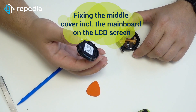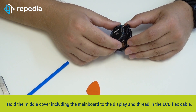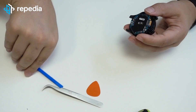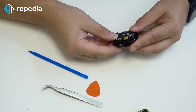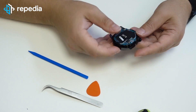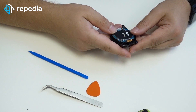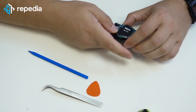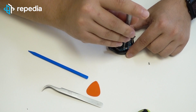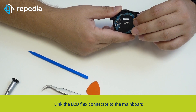Fixing the middle cover including the mainboard on the LCD screen. Hold the middle cover including the mainboard to the display and thread in the LCD flex cable. Then place the middle cover completely on the display, align and press slightly. Fix two screws cross on the mainboard.